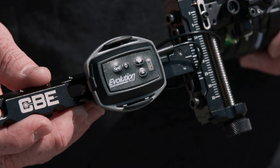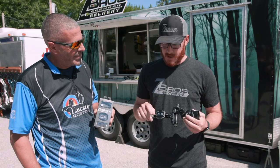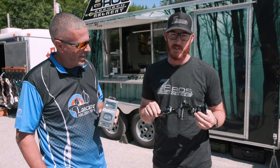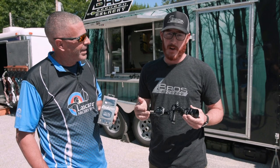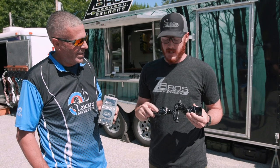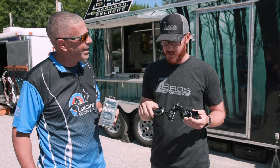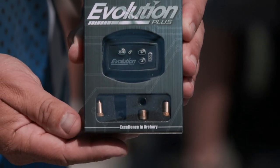This is the Evolution Plus — it's like the older brother of the Evolution that you all know and love. We kept a lot of the Zebros classic features in this unit, and we asked ourselves what we could do better, incorporating your concerns and wants into this new model.